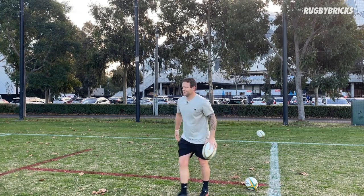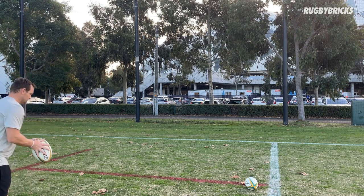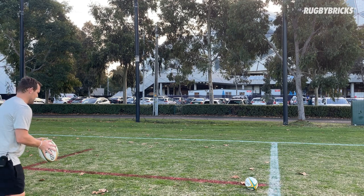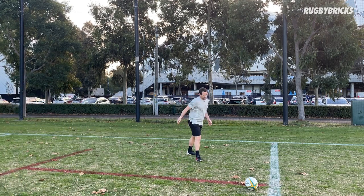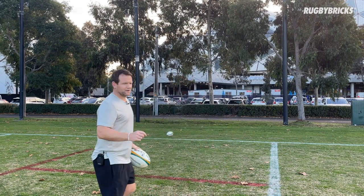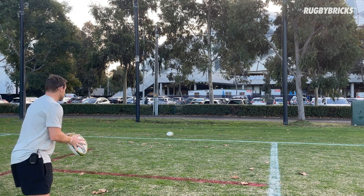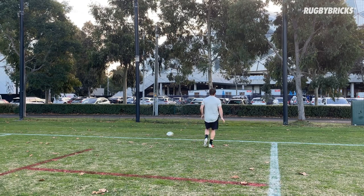Get on it nice and quick, get that punch behind it, 30 degrees. Same ball drop — one hand up the back of the ball, two hands to one hand. I got around that ball a little bit — we want to learn from every ball we kick. Nice ball drop, get on it quick. Good snap.